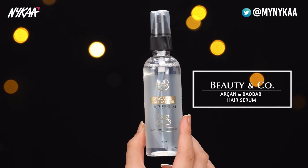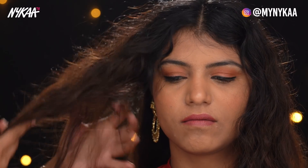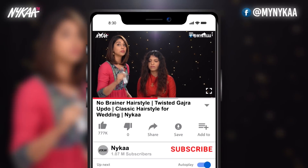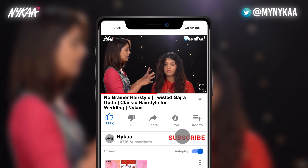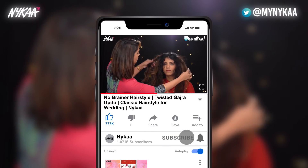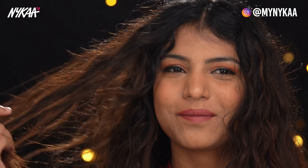We've prepped her hair with the Argan Oil and Baobab Oil Serum, which is amazing. The best part about this serum, I feel, is that it has heat protection, which you don't get in other serums. So I've not prepped her hair with anything else. As you can see, she has frizzy curly hair.